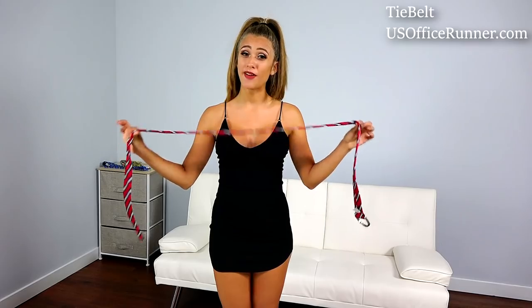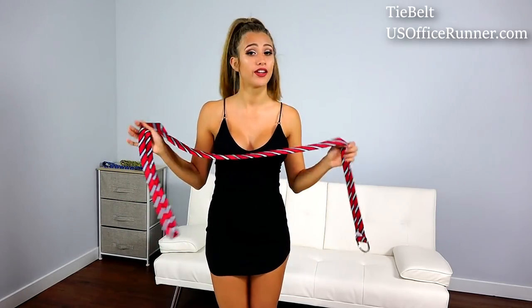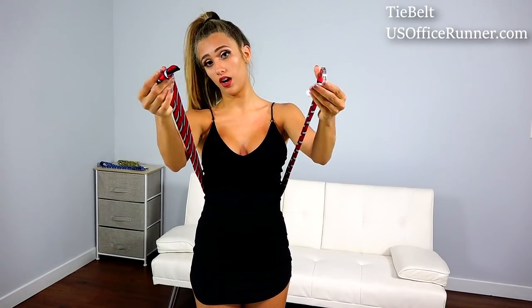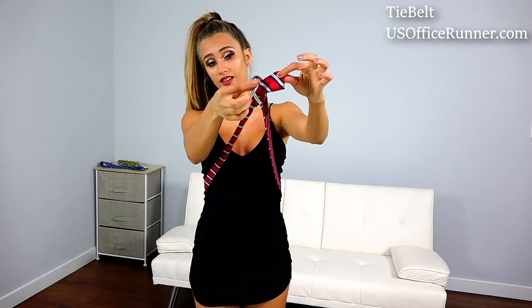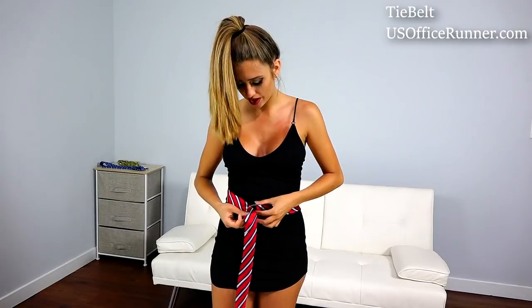Hi everybody, my name is Amy Stephanie and today I'm going to teach you how to tie a belt with a tie belt. A tie belt is basically a two-in-one tie and belt, and today we're going to learn how to do the belt. The first thing we're going to do is wrap it around our waist just like that. You're going to see the end, which is called the peony, has the hoops. We're going to bring it out like this, put the longer part inside the peony, and pull so it's tight on our waist.